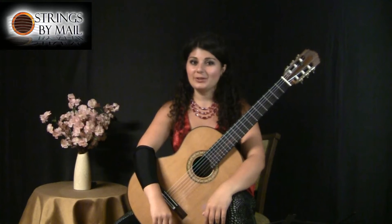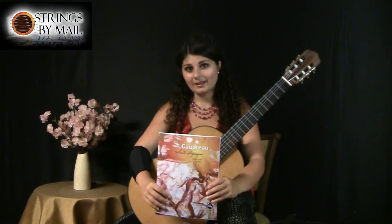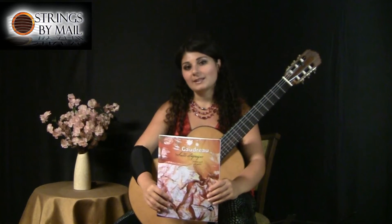Hi, I'm Gohar Vardanyan, and this is a video for the Strings by Mail unexplored repertoire series. In this video, I'll be reading through the second movement called Aria from Suite de la Gergue by David Goudoura.